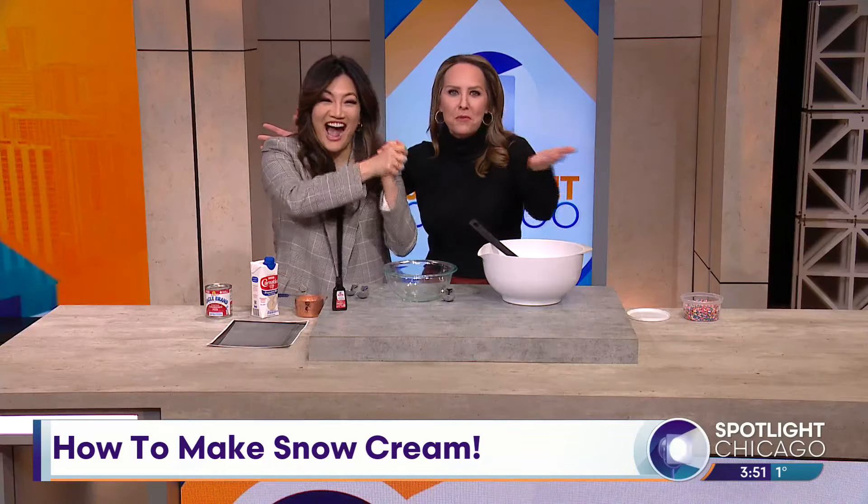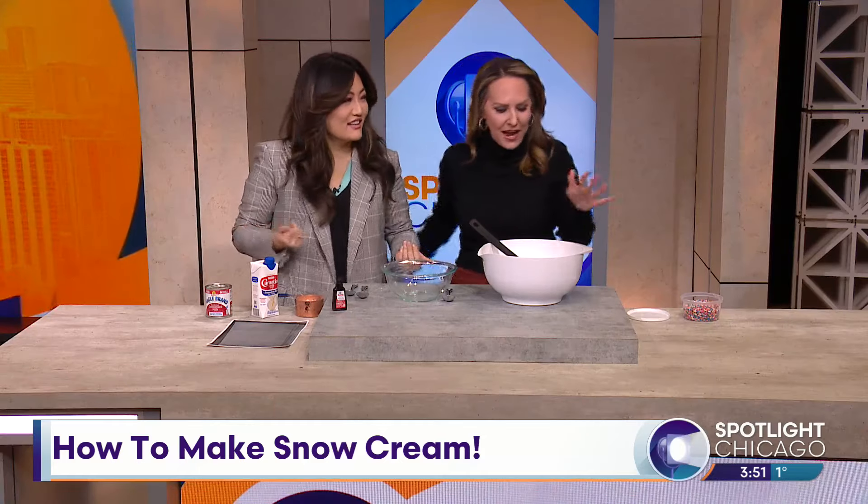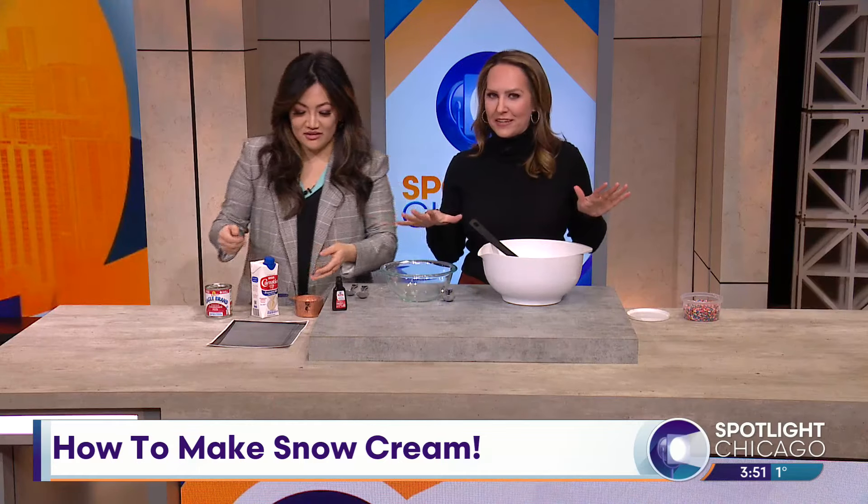You are not crazy — we heard from a lot of you that this is in fact a thing. So today I brought all of the ingredients.